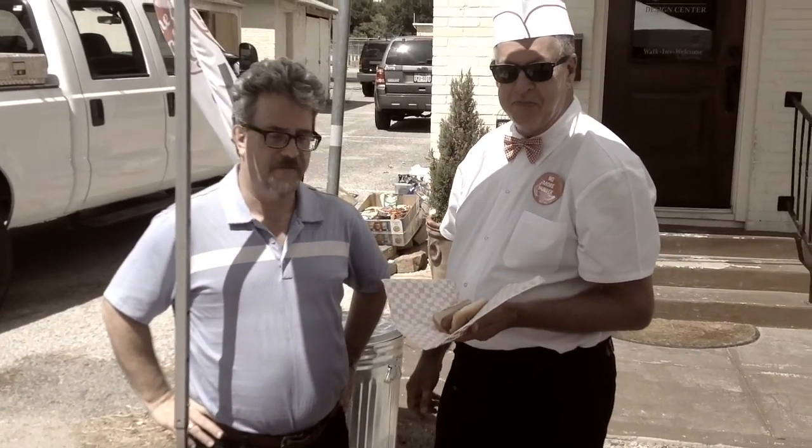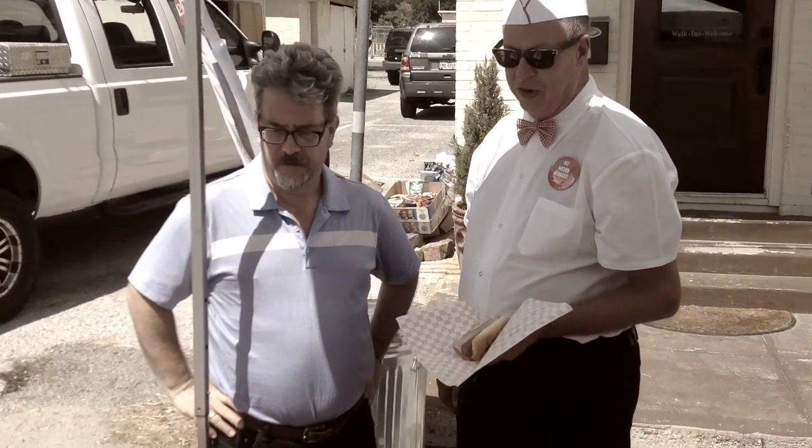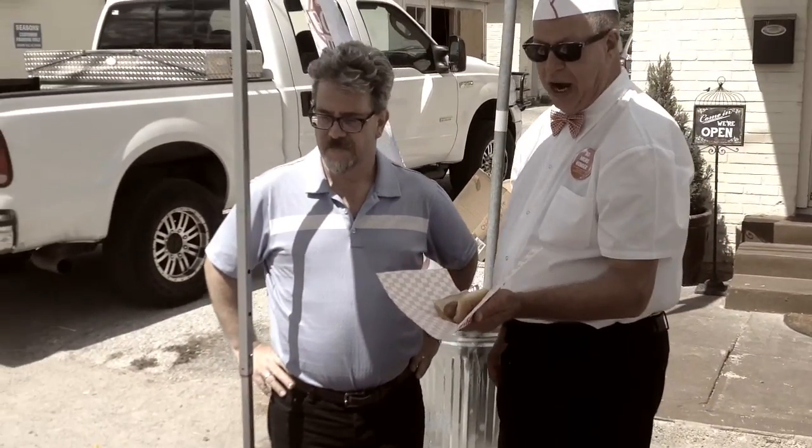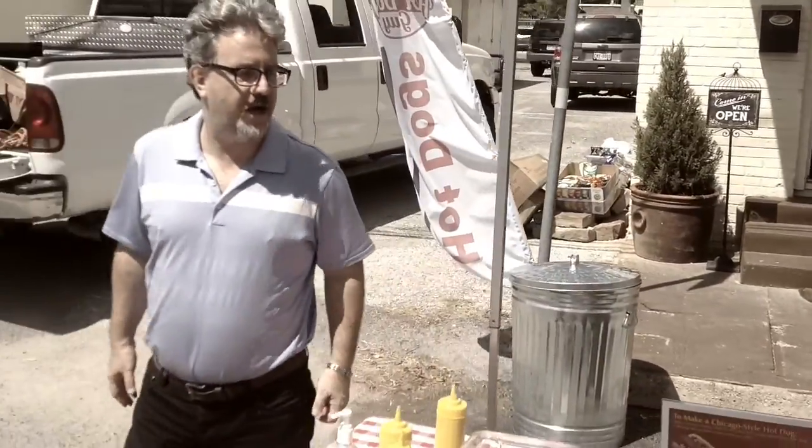it's a Vienna frank on a poppy seed bun — right out of Chicago. Now we have this beautiful Chicago relish, white onion, authentic kosher dill, pickled tomatoes, and then we have our sports peppers. Which I'm going to pass on the peppers — my wife will appreciate that.